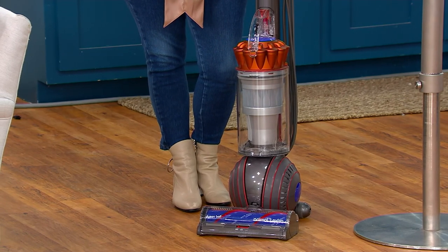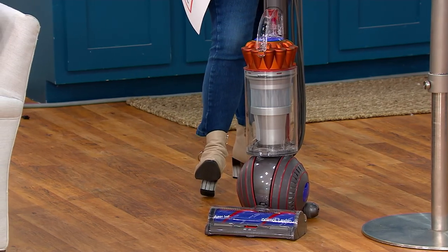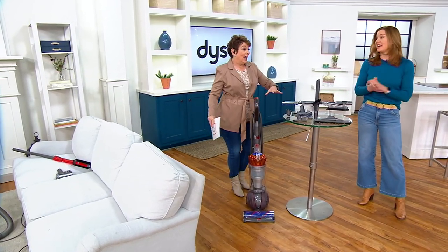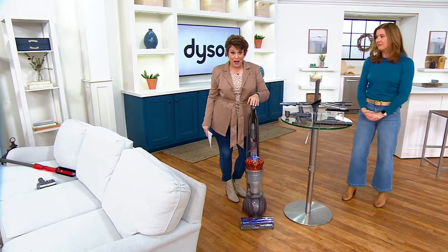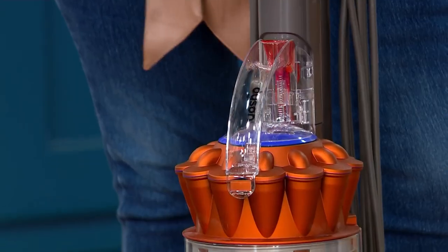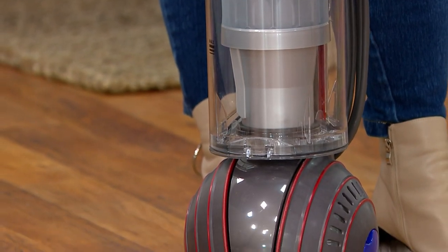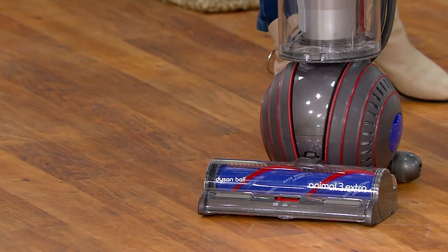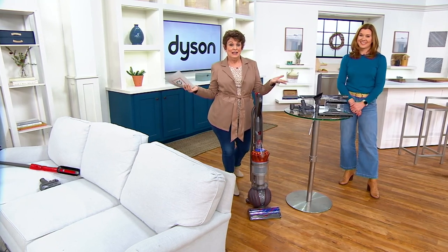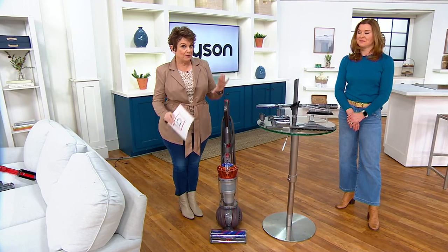This vacuum alone is normally $499. You want the upgrade — this is the newest upgrade. I have an Animal from Dyson, full disclosure, from when you guys first came to QVC, but they're built to last, and you get a five-year warranty. My old one doesn't have half of what this does. If you have life left in your old Dyson, move it to the basement or second floor, donate it, and get this today. It's only $33 a month if you put it on 12-month special financing with a QCard.